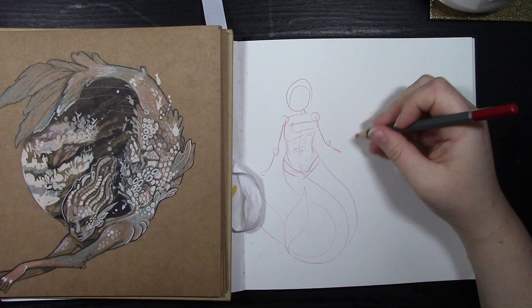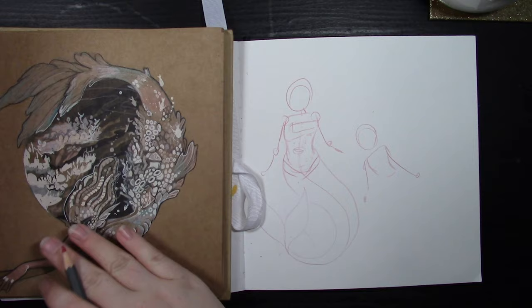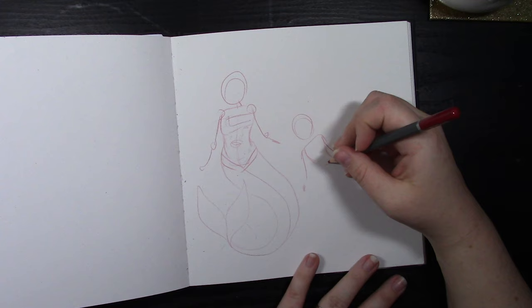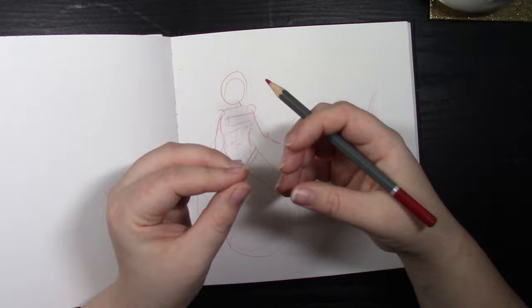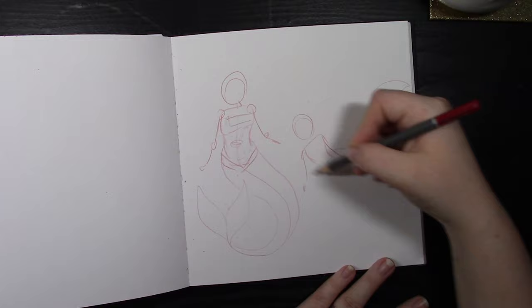A good rule of thumb is to always think of your drawing as moving. Whenever we think of a drawing as having movement, it allows us to extend our possibilities and lets the drawing elaborate itself. I always like to think of things as moving in a drawing because it gives it more interesting looks overall. If you want a mermaid swimming, you'll want the tail to be down to suggest that extension of movement.